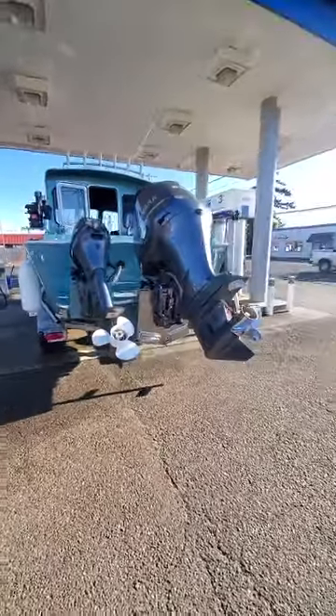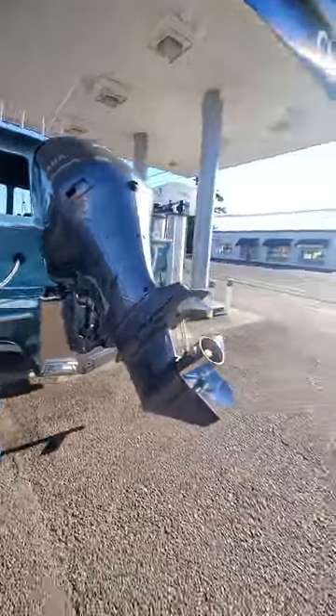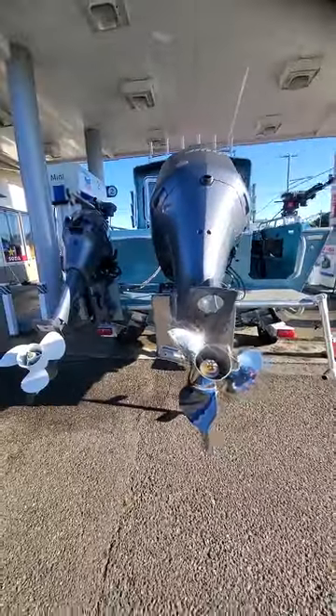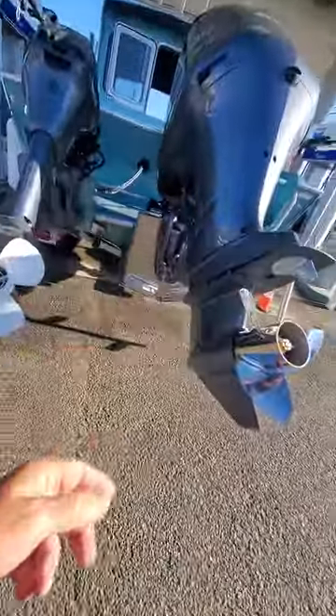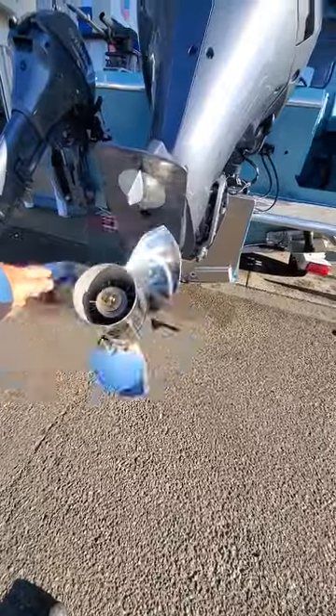This is a F-250 — same thing, saltwater protected, stainless prop shaft and drive shaft, internal zinc to each cylinder, zinc on the main block, zinc on the outside there and down below, zinc on the back. 14 and 3 quarters, I think, by 17.